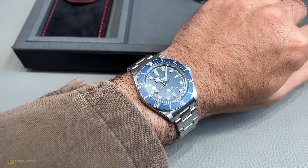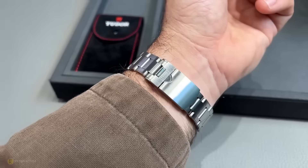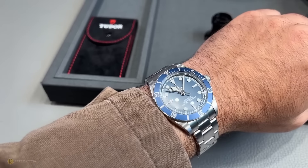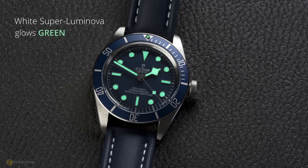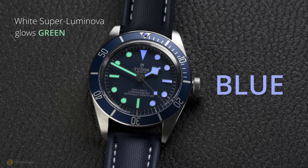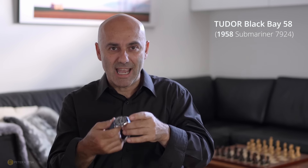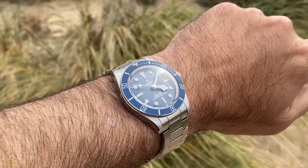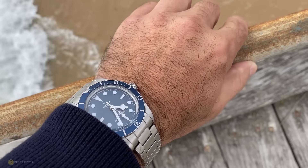If there are two things I could change: one would be the wearability on the bracelet — there's no half-link, and ideally an on-the-fly micro-adjustment would have been great. The second thing is the loom. I would have loved to see blue lume on the blue watch — it just makes sense to me. They've got a green C3-style lume following Tudor's formula, sticking with the old look, but for me on a modern reinterpretation, modern lume just makes more sense.